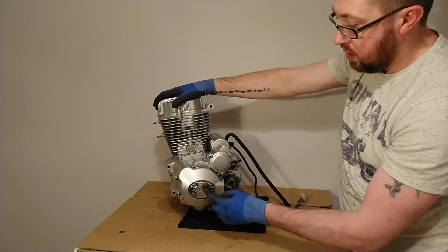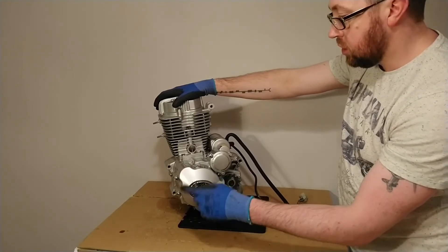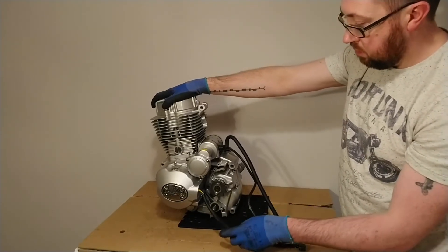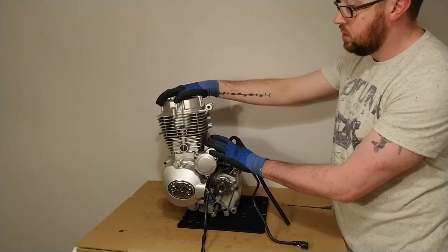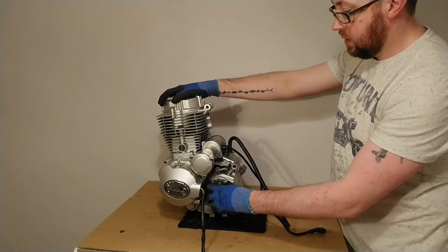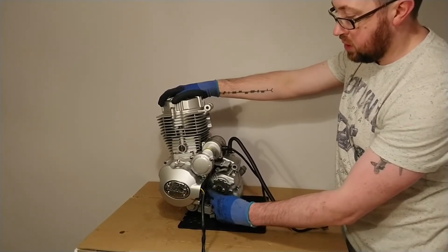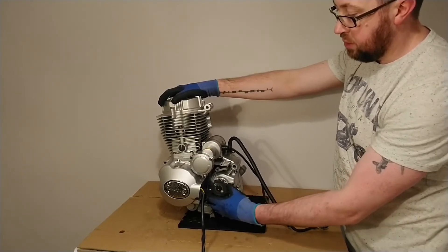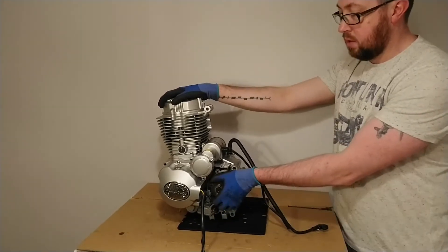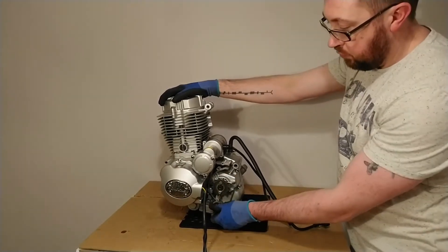If we undo these four bolts and remove this little cover, we can see into the actual engine — specifically the large bolt at the end of the crankshaft, which we can use to manually crank the engine over. The main output from the engine is this little front sprocket, which is connected to the gearbox. A chain sits on it and connects to the rear sprocket on the rear wheel, and that's what drives your motorcycle.